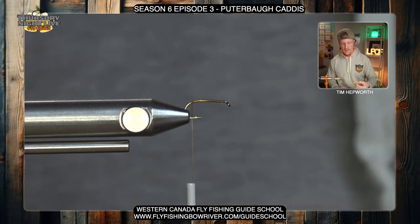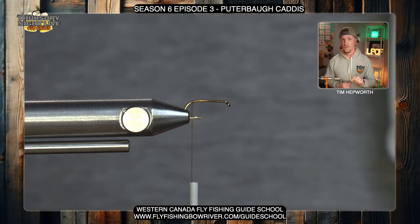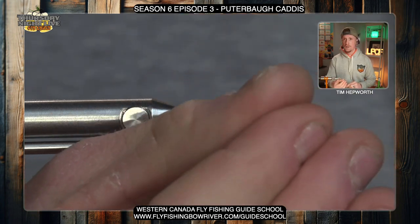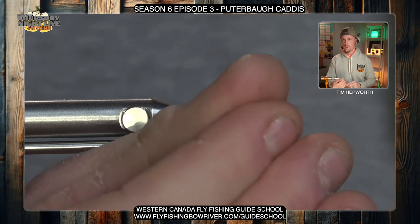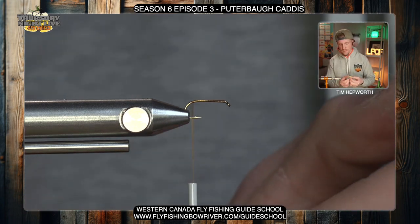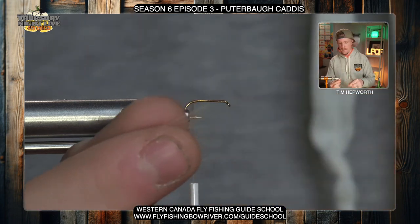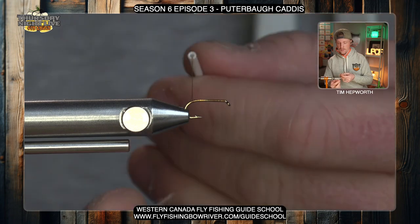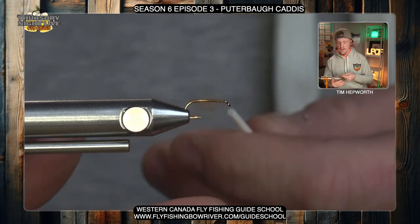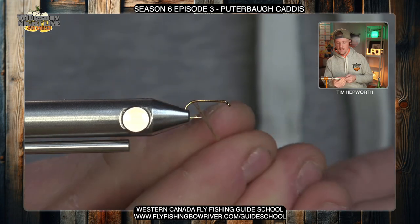In your kit you'll also see tan dubbing. When I say a wisp, I mean a wisp — we're going to use very, very little of this. We're going to make a quick little dubbing noodle, and as we've talked about in the past, I come in and twist it onto the thread in one motion in the same direction. We don't want to go back and forth because that'll ravel and unravel it. Just take a little bit off, pull my thread out so I can see it, spread it out, and twist it so it's nice and thin — basically just enough dubbing to cover up the thread.